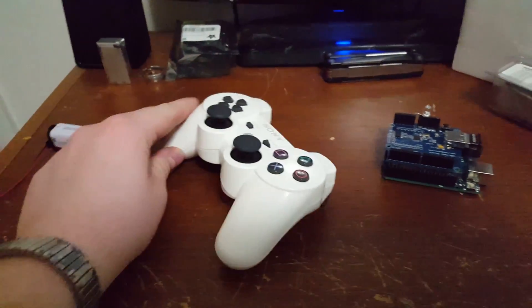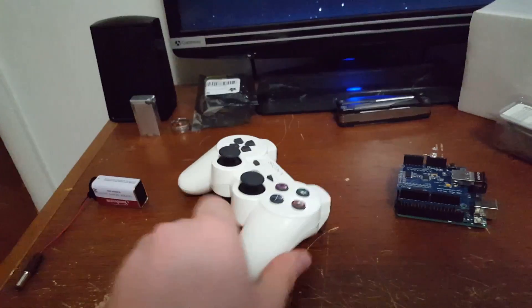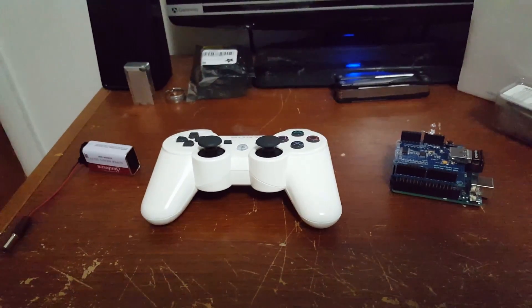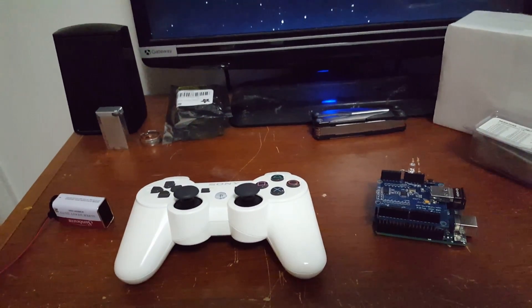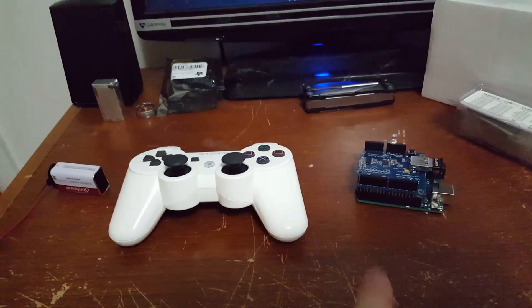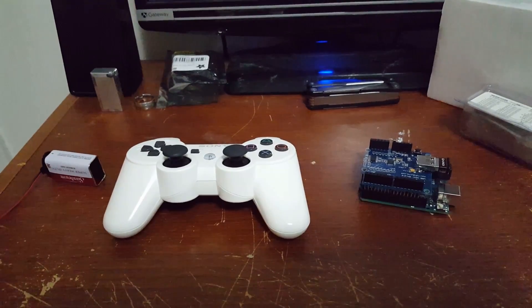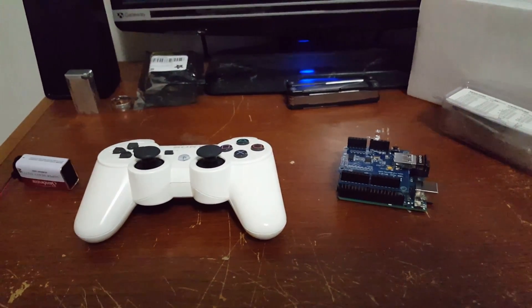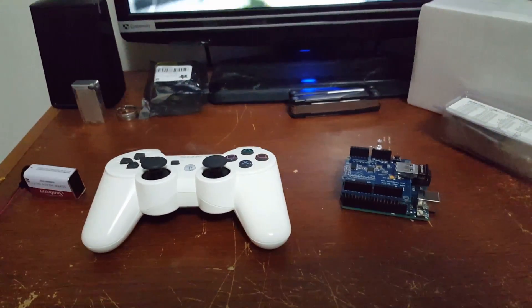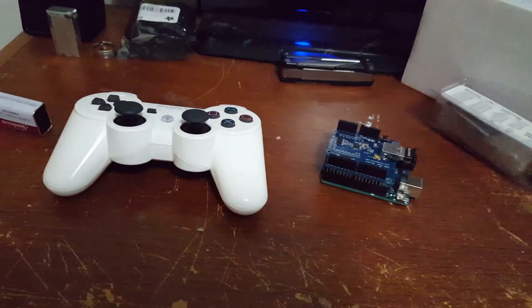Originally I wanted to have it be wireless, just to use the regular wireless connection that the PlayStation 3 controller uses. I looked a lot online and found several examples of people doing control using an Arduino Bluetooth adapter and a PlayStation 3 controller, and I thought I'd try it. As you've probably read on the work log for my Wheatley project, it didn't really work out too well. For whatever reason I could not get the controller to keep connection with the Arduino, and so I scrapped it.